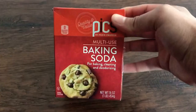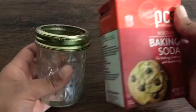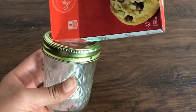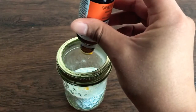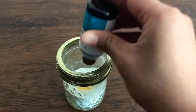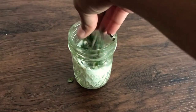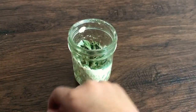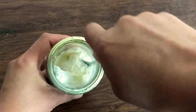This next DIY is a deodorizer as well as a car freshener. All you're gonna need is a mason jar, some baking soda, cardboard, a pushpin, and of course our essential oils. Fill your mason jar halfway with baking soda, then add a few drops of your preferred essential oils — I used orange and peppermint. This next part is completely optional, but I also stirred in a handful of dried mint leaves from my garden over the summer. If you don't have these, don't worry about it.